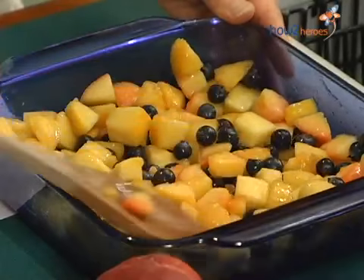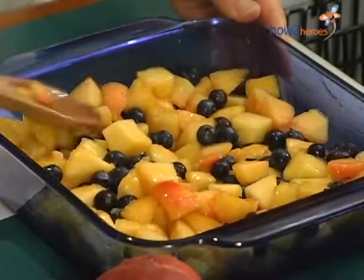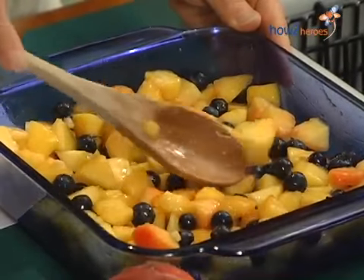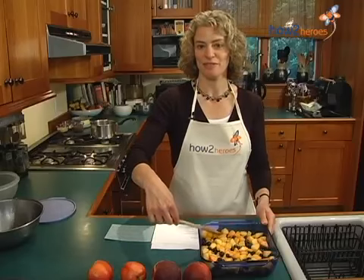When you get the fruit together, you're going to just spread it evenly with the back of a spoon. Try to make sure everything's evenly distributed — sometimes that's hard, the berries tend to want to stick together. But that's what you do, and then you're ready for the topping.